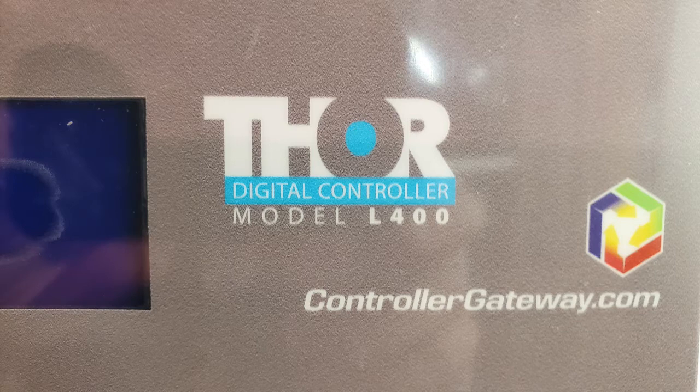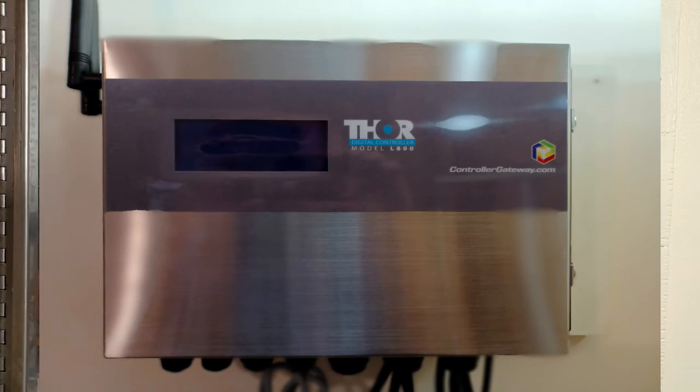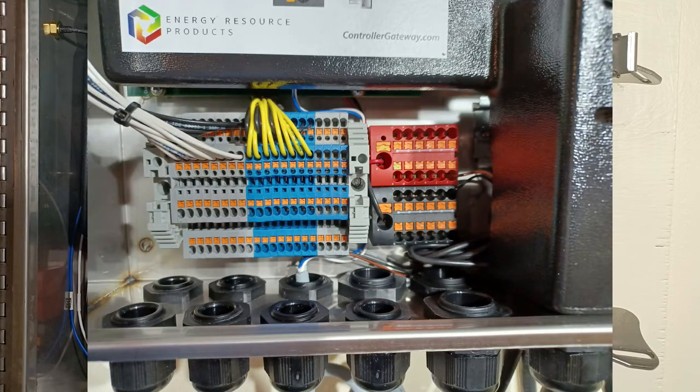As you can see here we are using the L400 controller. If you bought an L800 Thor unit it'll be exactly the same. The analog inputs and the dry contact units have eight instead of four and the power blocks are slightly larger.